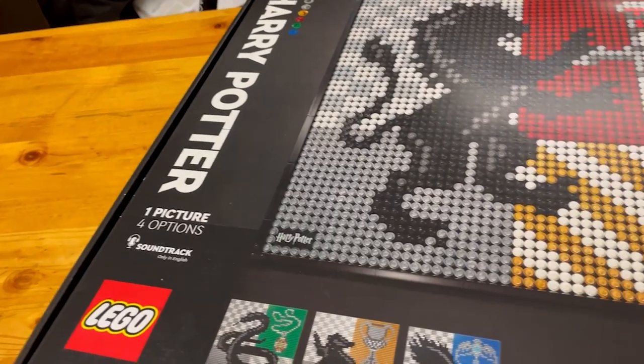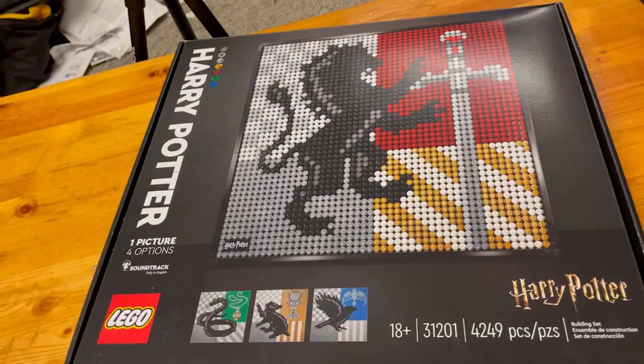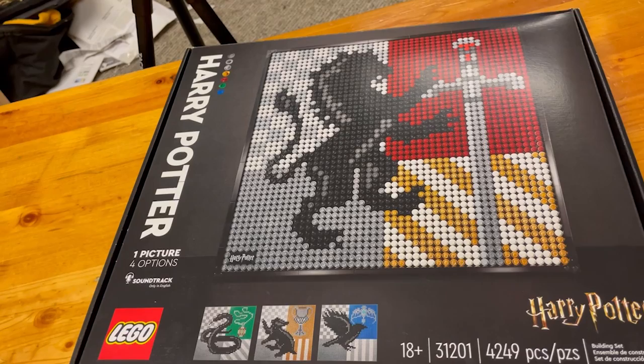Hey everyone, welcome back to the channel. In today's video we will be building the final LEGO Harry Potter art. So, let's get into it.